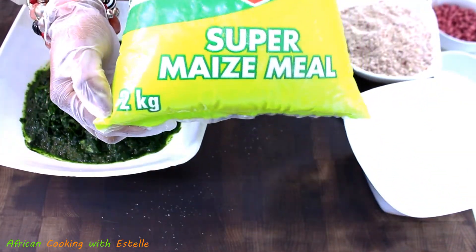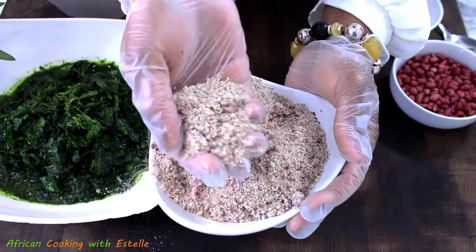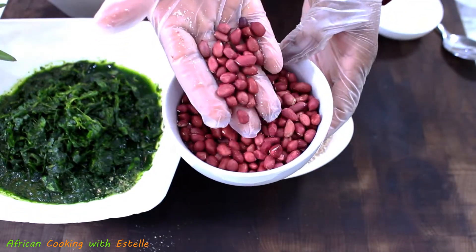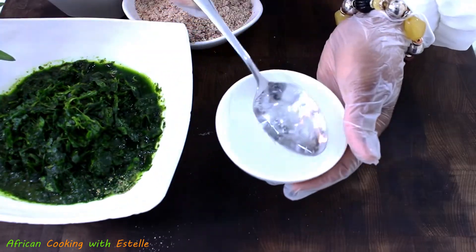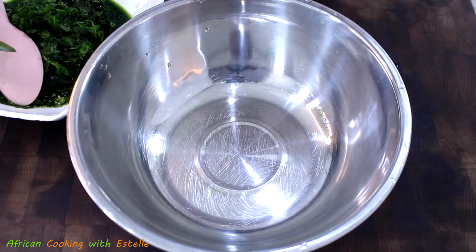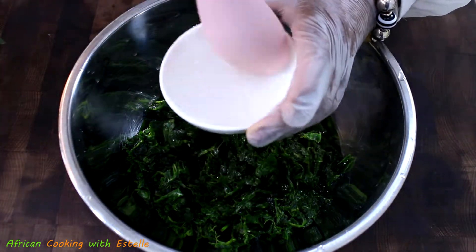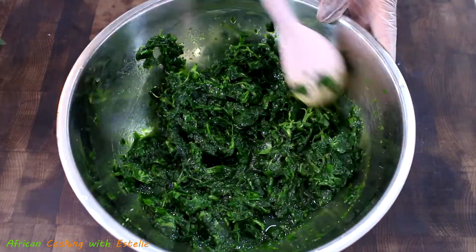That is how the pack looks like in case you want to check it out. To that I will be adding blended peanut — or groundnut, should I say. I've blended this myself to a coarse texture, and these are the type of peanuts I used prior to achieving the blended peanut. Next into my bowl I've got some baking soda which I have added water to.